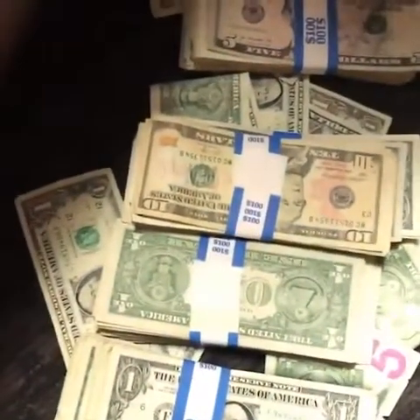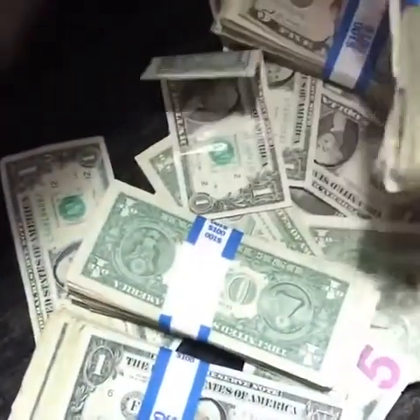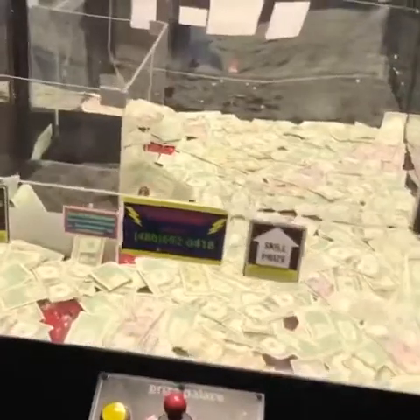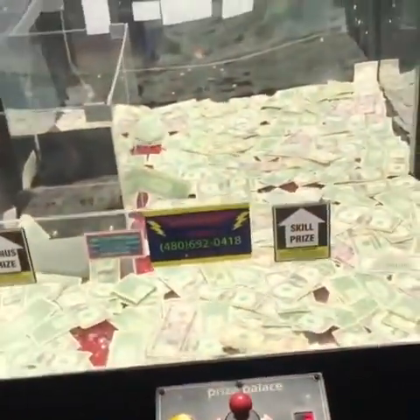A hundred dollars here in twenties, a hundred dollars here — oh my god, this is insane. One, two, three, four, five, six, seven hundred dollars plus maybe twenty bucks more — that's amazing! Heck to the yes! I've never seen a cash claw machine before. Give this video a huge thumbs up if you enjoyed it and want more content like this. Subscribe if you haven't, and social media links are in the description.